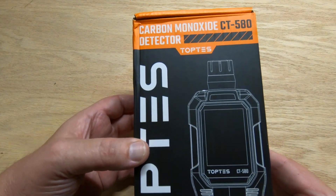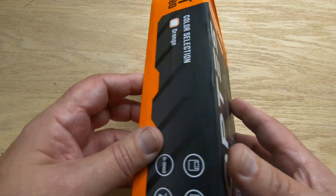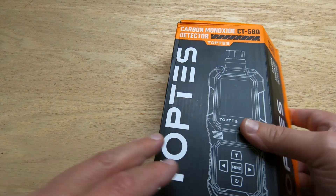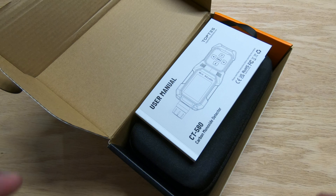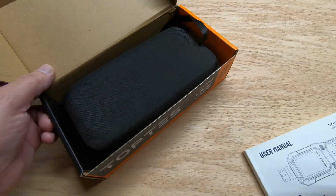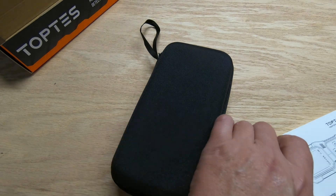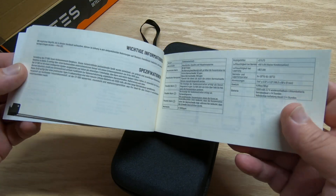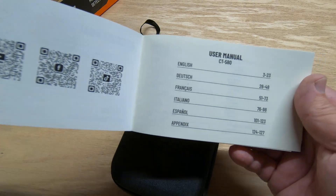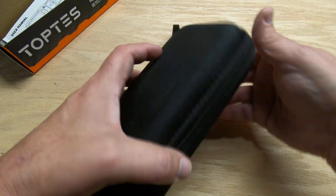Hey guys, how you doing today? Today we have a new tool to review — this is a portable carbon monoxide detector, the CT580 by Top Test. They sent this to me for review and we're going to take it out of the box and take a look at it. If you work in a garage, a shop, or anything like that, it's nice to have a carbon monoxide tester if you've got a heater, a furnace, if you run engines or cars, or anything that's got a flame or fuel — it's a good idea to have a carbon monoxide detector.